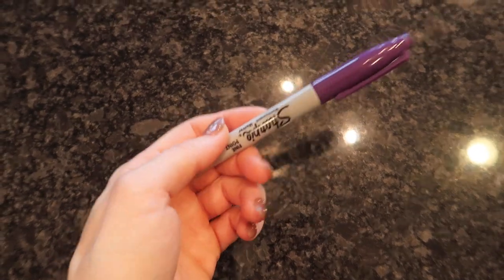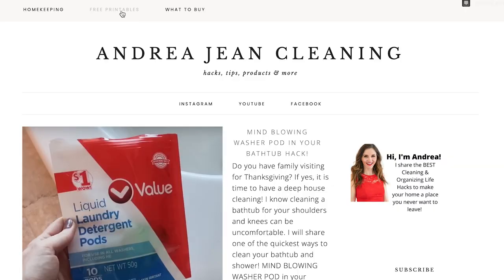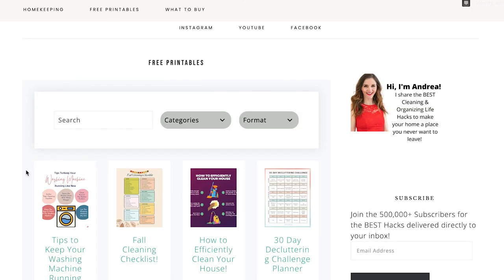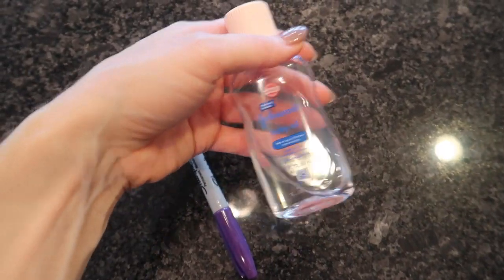I love a good checklist. That way I don't have to think about anything, and I don't have to worry if I missed anything. So head on over to andreageancleaning.com to access your free cleaning checklist. Also, click the video on screen now for some additional cleaning and life hacks, and I will see you, my friend, in the next one.